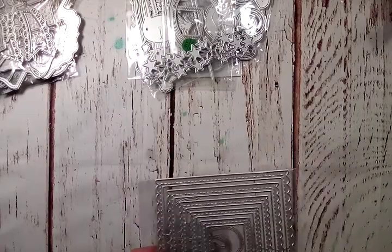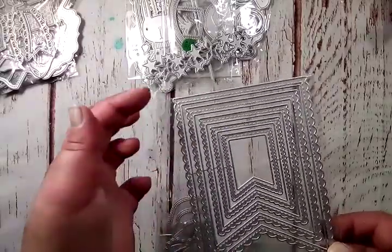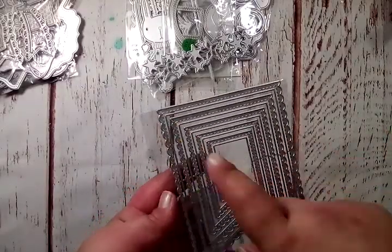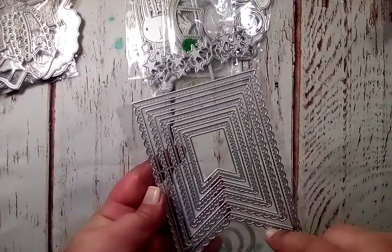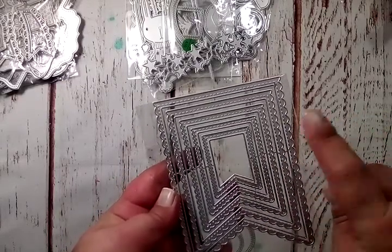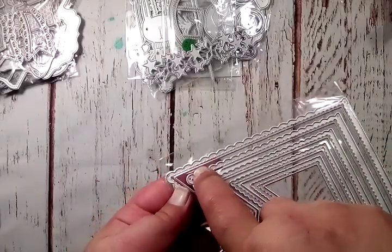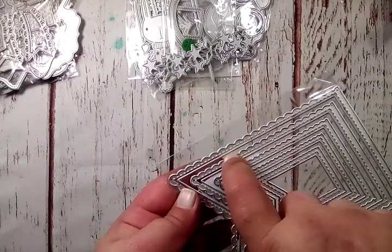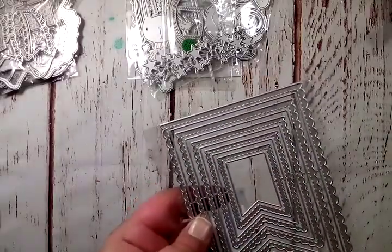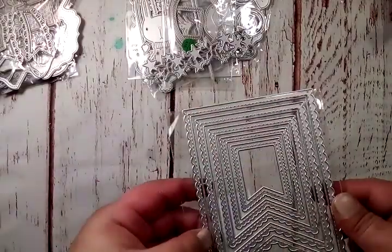I can't remember where this one came from — maybe DIY Art Band, but it'll be in the description box. They are nesting scalloped stitched tags: scalloped on the edge with stitching. You get five of the banners and a layering piece for each one, so if you count them separately you actually get ten dies in here.